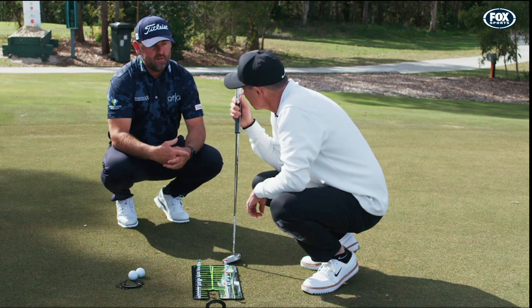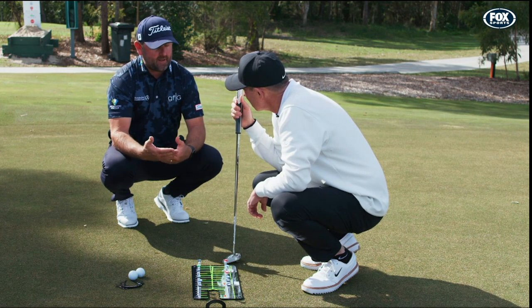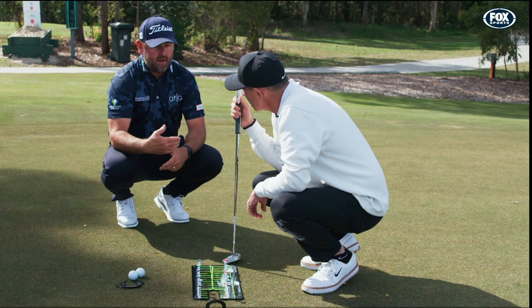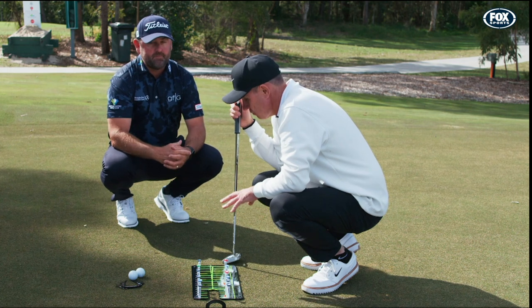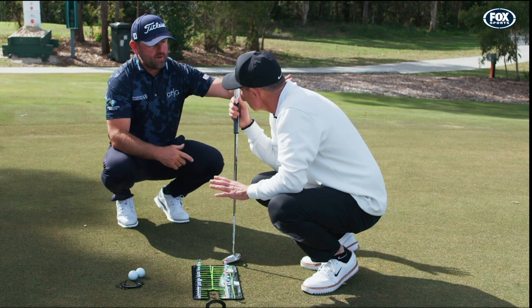They're making sure that they're in the same position every single time. So if they know that their putting is taken care of — they're in the right position to set up and they're starting the ball on line — then they're ready to go for the day. They put the mirror away and then go into the rest of their routine.